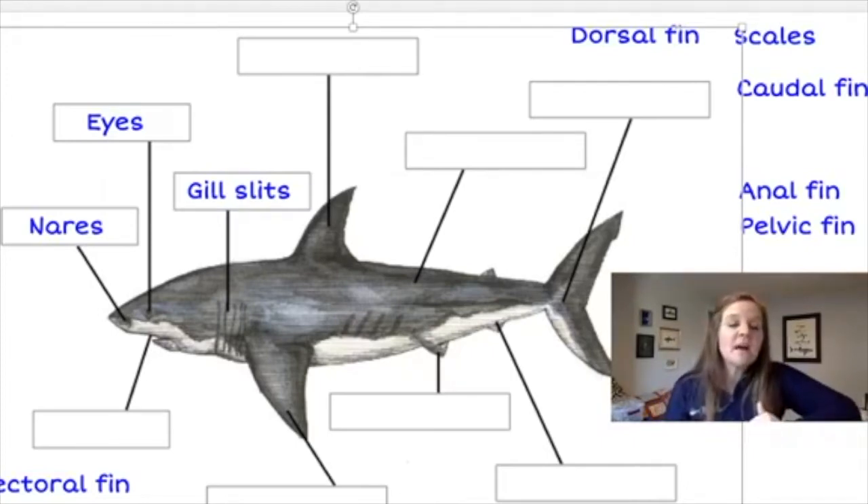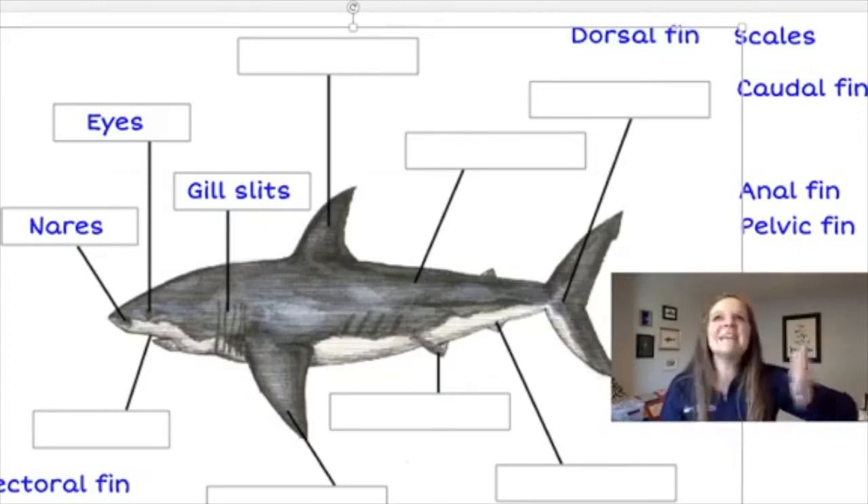In pictures of sharks you might see three or four gill slits, but by definition a shark has at least five gill slits and can have up to seven. These gill slits are on either side of their body. That magic number is at least five, but they could have more — like the seven gill shark.